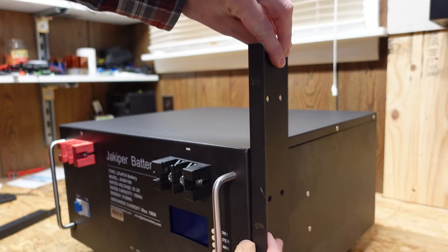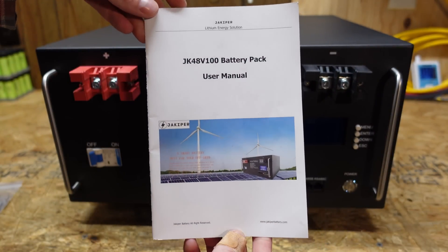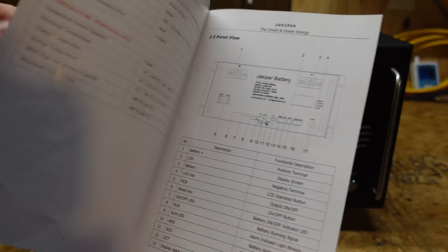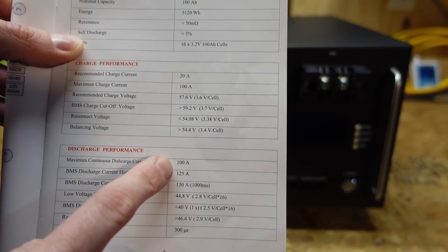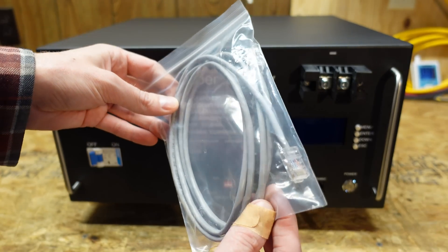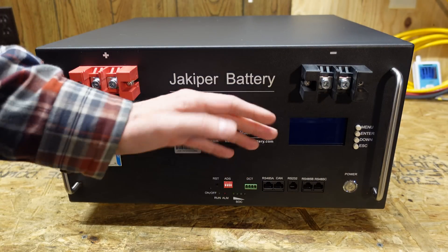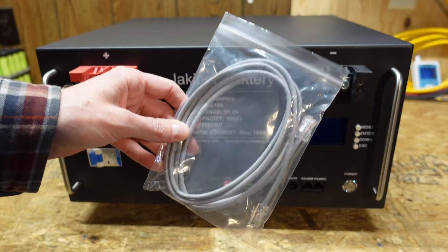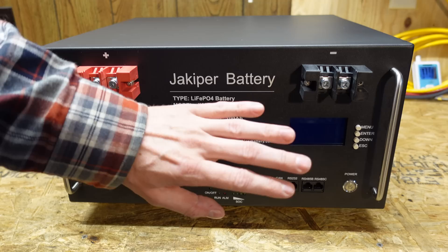You can take these clamps and put them in between batteries — one clamp connects your first battery to your second battery. Speaking of included accessories, we also have a user's manual with a variety of information on the communications port. The recommended charge is 20 amps, max charge is 100 amps, and max discharge is 100 amps — fairly standard parameters. We also have a communications cable with an RJ45 on both ends. You can use these RS-485 plugs to connect this to an inverter or a computer, and connect multiples of these batteries together with this cable.